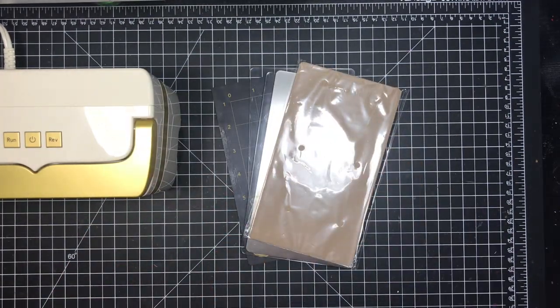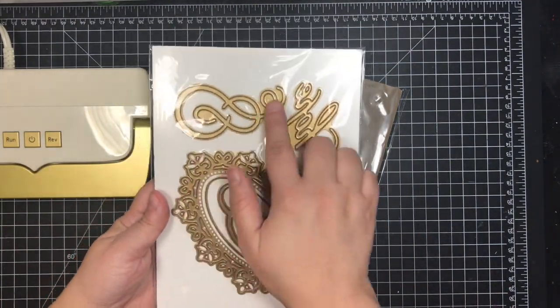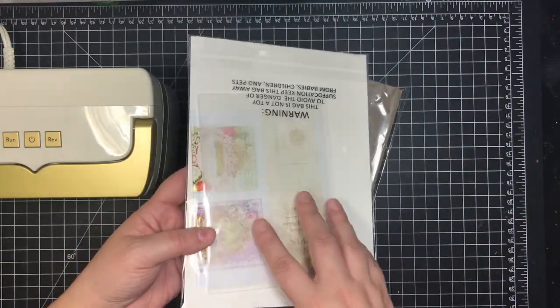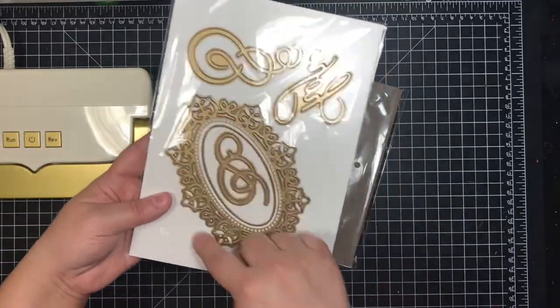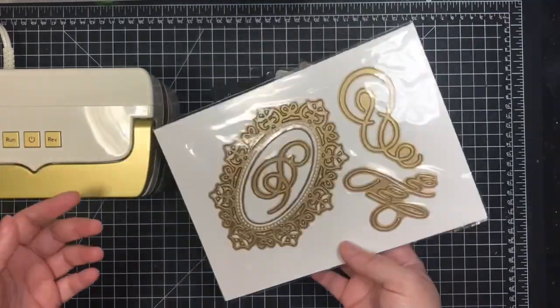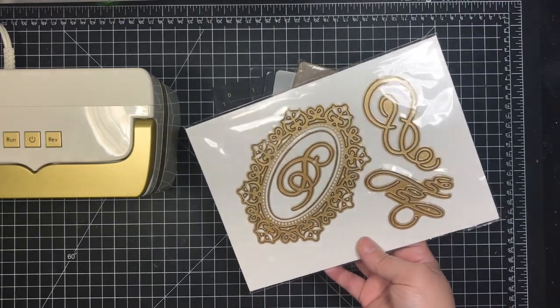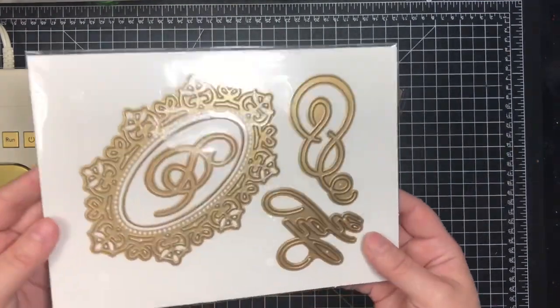It also comes with instructions and a set of dies: a frame, swirls, the word 'hope,' and an embossing folder. I'm not huge on embossing and I'm not a big fan of Anna Griffin dies, so these don't really matter to me. The frame is really cute but I doubt I'll use the others. I'm not an Anna Griffin fan — her dies just aren't my style.